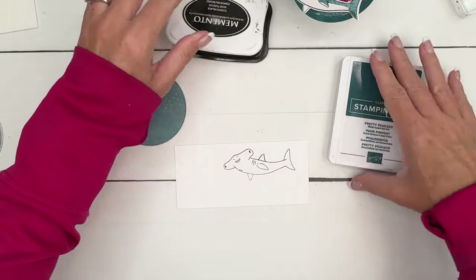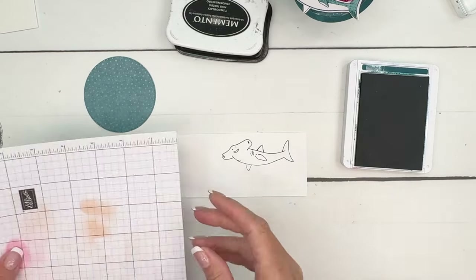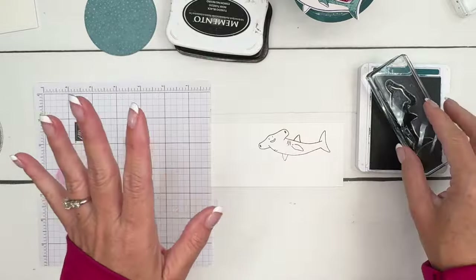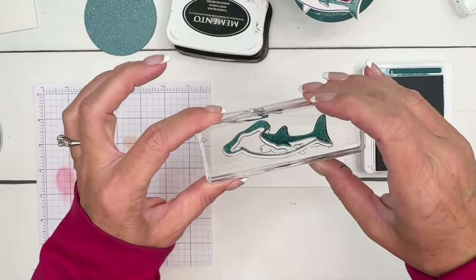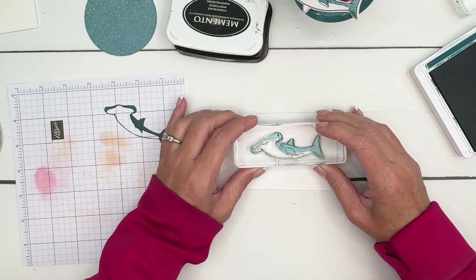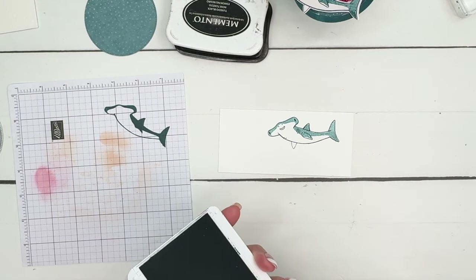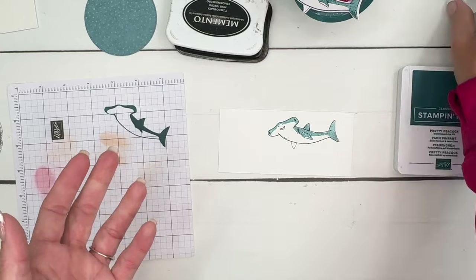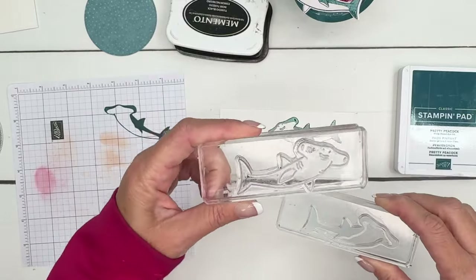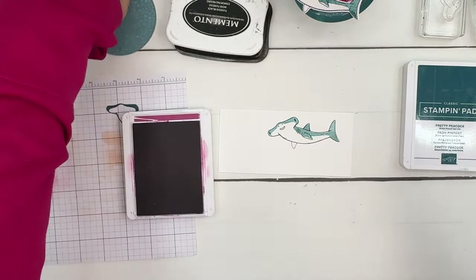So you're going to stamp the outline in Memento Black. And then we're going to ink this up — looking for my scratch paper. This is called two-step stamping, when you stamp two different stamps together to make one image. And this is what I always call the fill-in image. I'm going to stamp off onto scratch paper because it's really dark — Pretty Peacock is a dark color. Line that up and get it right where it needs to go. On my other videos for this bundle, I recommend you try the way that I did, but also try stamping this image first and then the other one; sometimes that works better to get them lined up. It's just a matter of preference.